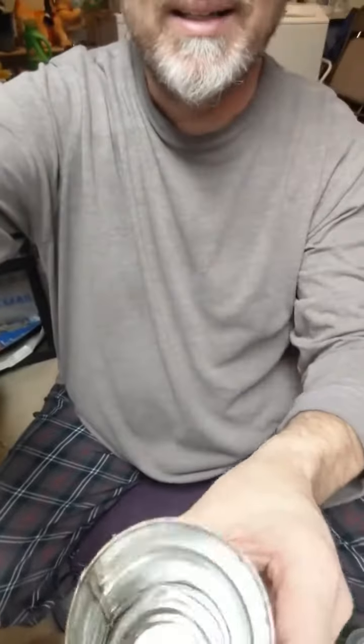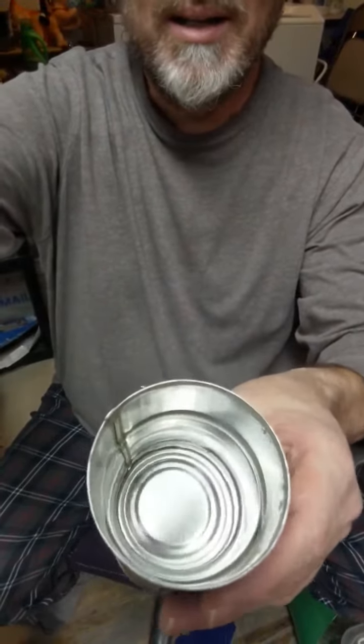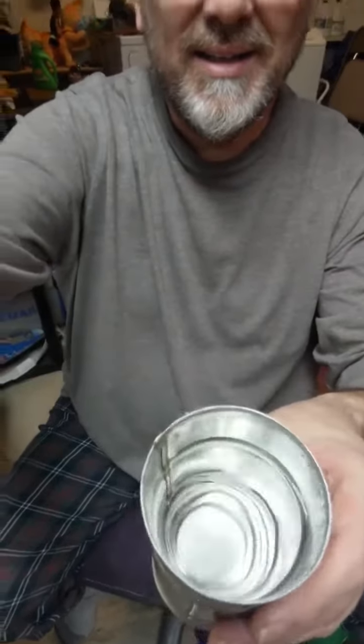Let's take a look in there. Look at that — that's clear as can be. That's 1952 fluoridation right there. Here's to ya. Oh — 1952 did not taste good. Not a good vintage. Nope.